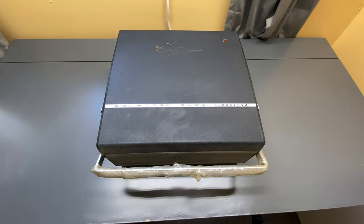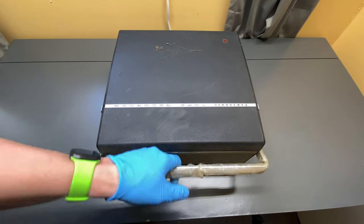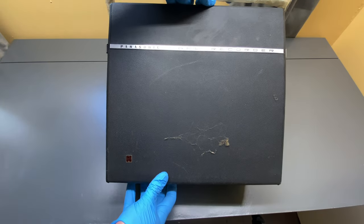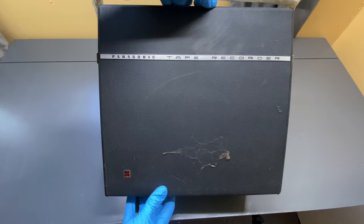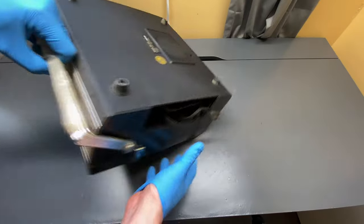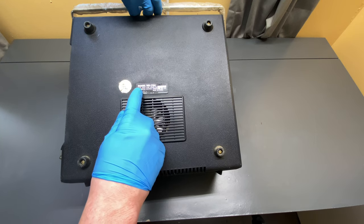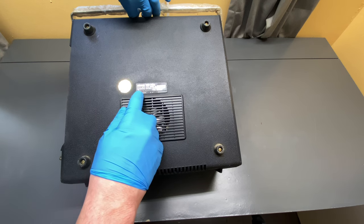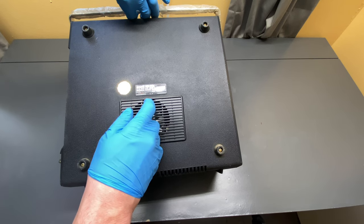Okay everyone, welcome back. So here we have a Panasonic tape recorder from the early 1960s — super old. I got this at a garage sale for $10. The lady was getting rid of it and just didn't want it, so I bought it. Figured I'll take a look at it, see if it works, and potentially resell it. It's a model RQ-705: 117 volts, 60 hertz, 50 watts. It's made by the Matsushita Electrical Industrial Company Limited, made in Japan — basically Panasonic. You can see a fan at the bottom, so this thing must kick out some heat.